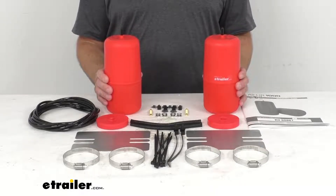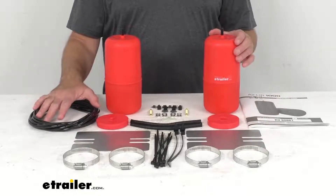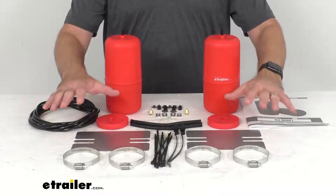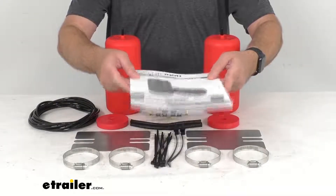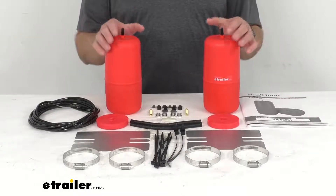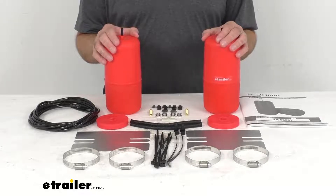This kit includes everything you see here on the table: two air springs, two heat shields, airline tubing, Schrader valves, and all of the hardware you need for a complete installation. You'll also get a really good set of instructions to help you through the installation process and describe how they operate.